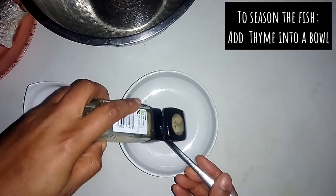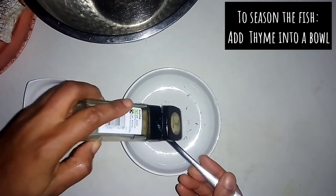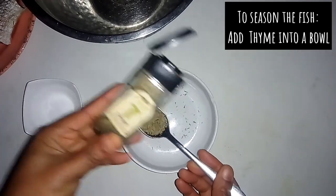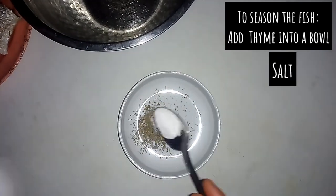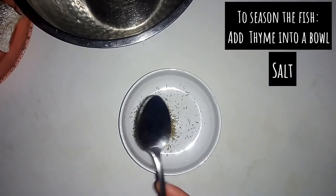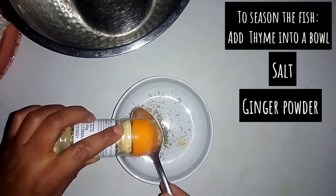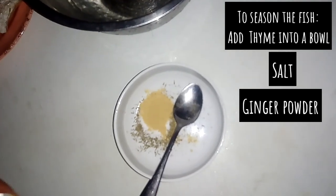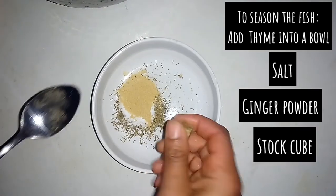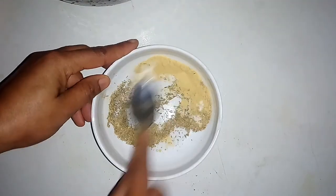To make this fish recipe, I'll start by mixing my spices into a bowl. I'll add a tablespoon of thyme, salt, a tablespoon of ginger powder. I'll be crushing my stock cube, then I'll mix everything together.